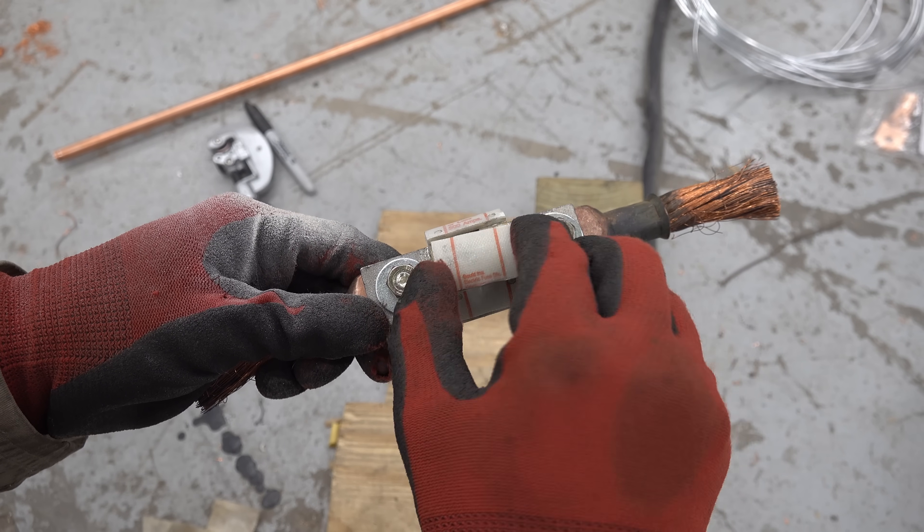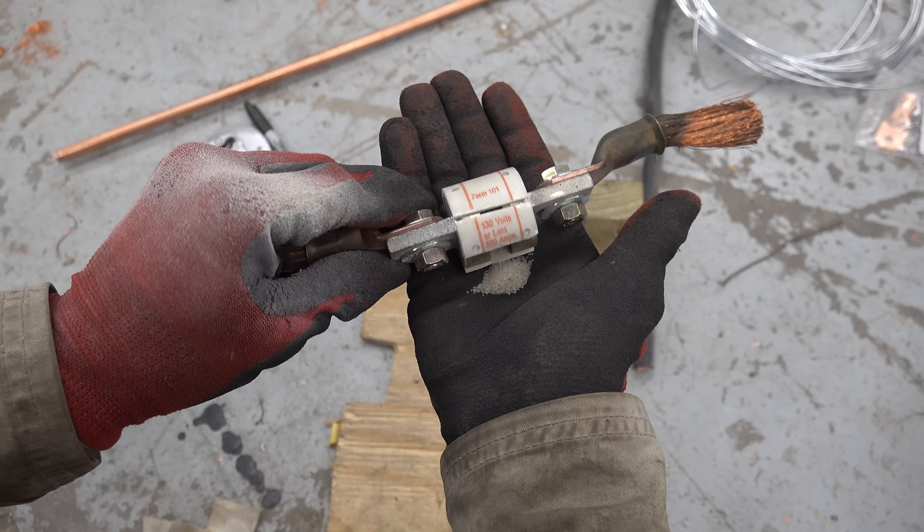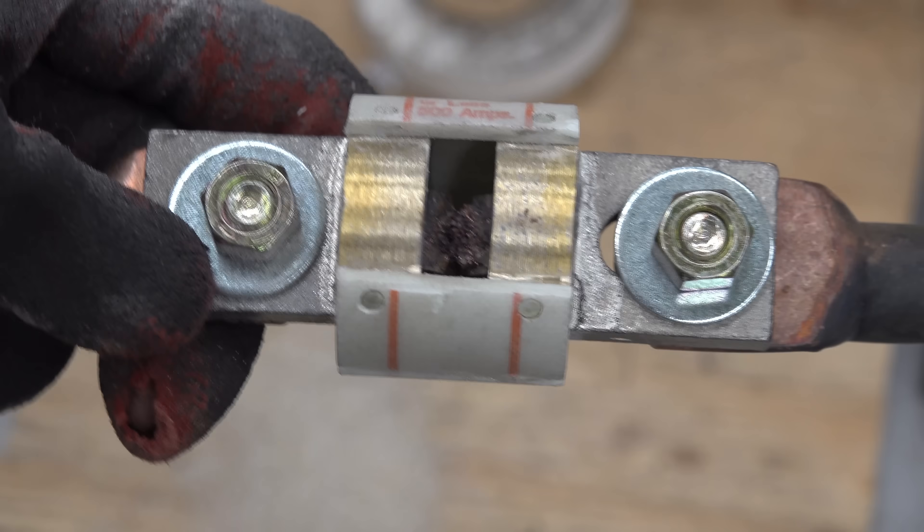I cut open the fuse to see what's inside. As you can see, it's filled with sand, which prevents it from getting spicy when it blows. Some of the sand actually melted to the fuse element there.